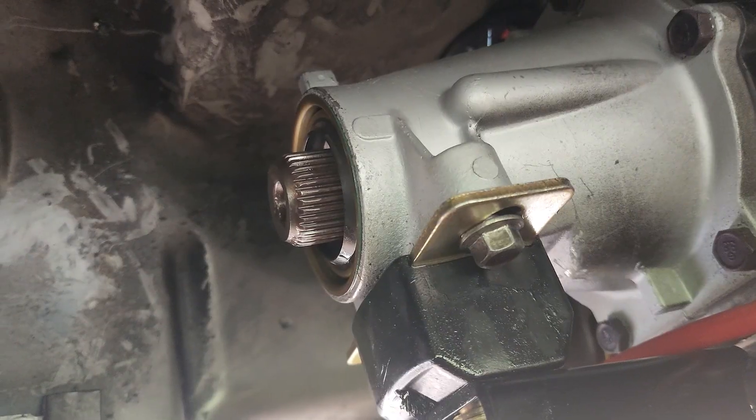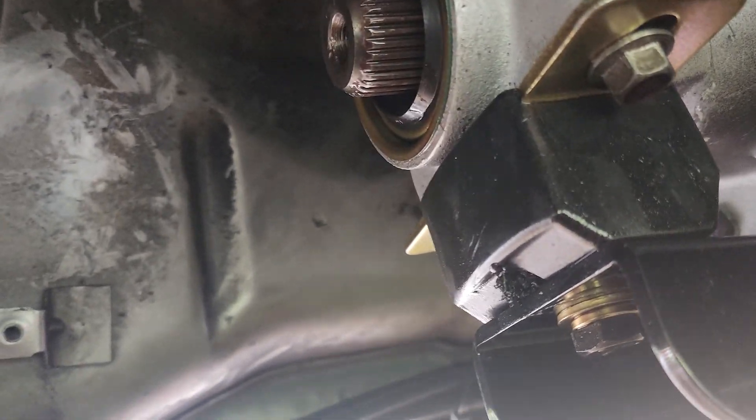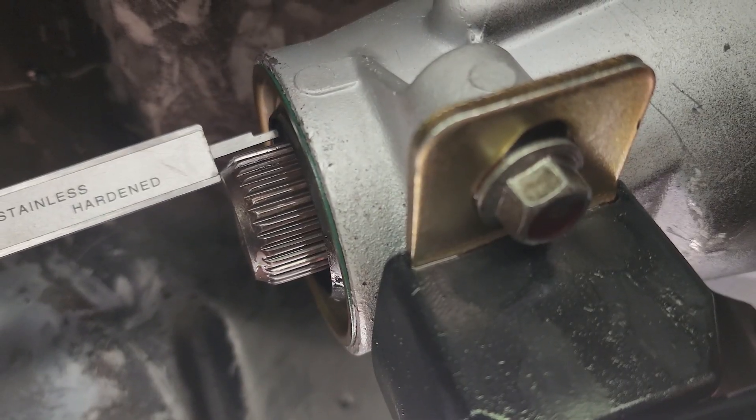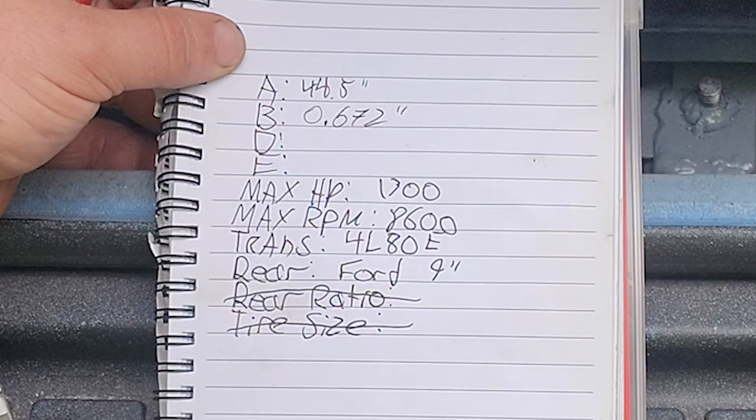Now we will measure from the face of the transmission tail housing to the end of our output shaft. If you have a tape measure, try your best and then make note that this was measured with a tape measure. Mine was 0.672 inches — just 0.172 over half an inch — so I'll write that down for B.